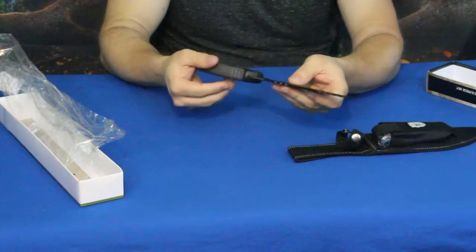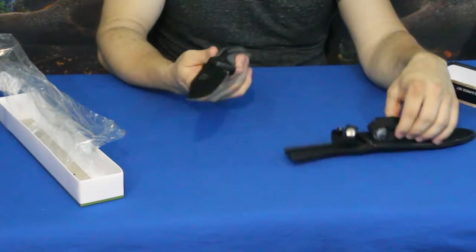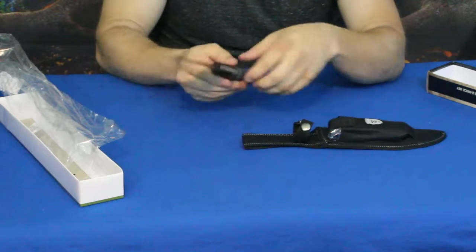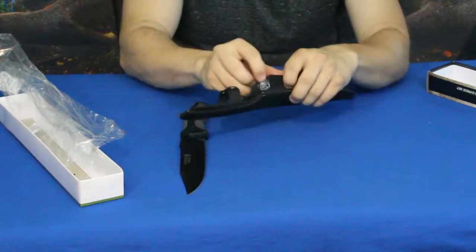Now of course this is basically a ten-dollar-a-month kit, so ten dollars for these two knives — definitely got to take that into consideration, something to think about. But here's the first one.